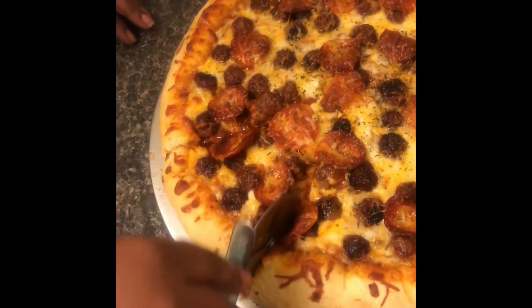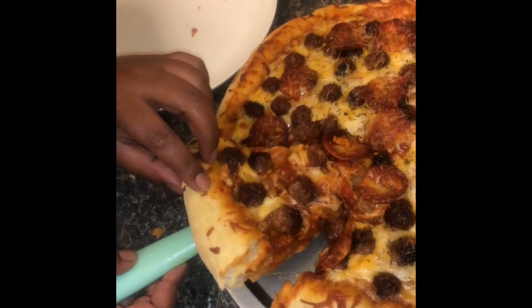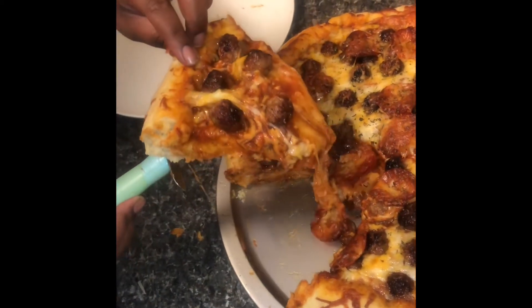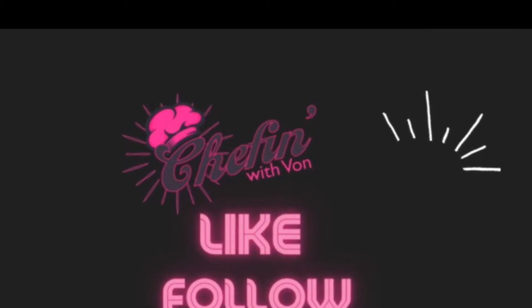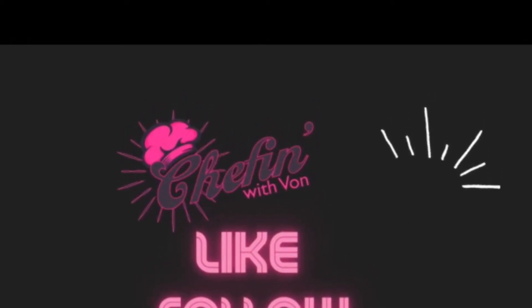Do we got a pool effect? I need a cheese pool effect. If there's a pool effect, I can live. If it's not, I'm dying. Oh my god, I'm living! Oh my god, she's hot. Follow, subscribe. Thanks, I'm out.